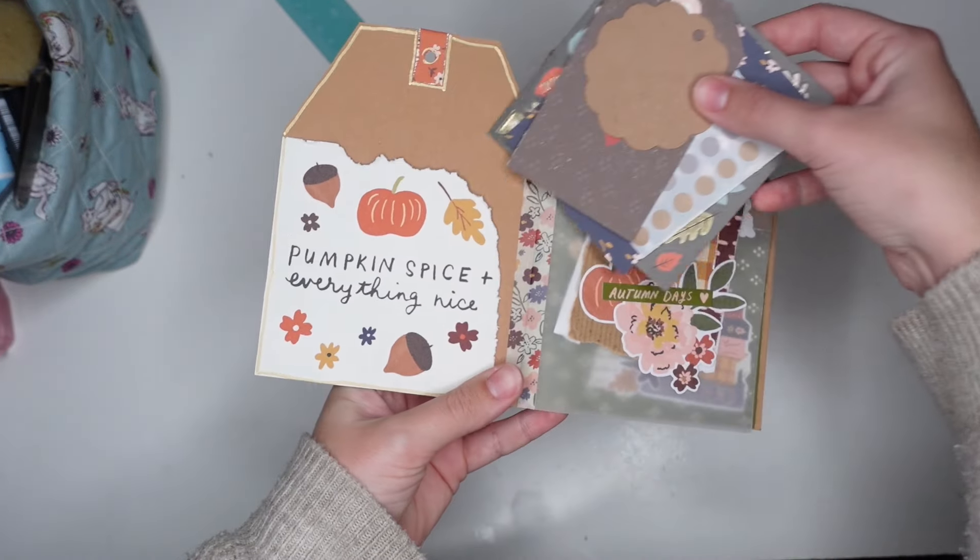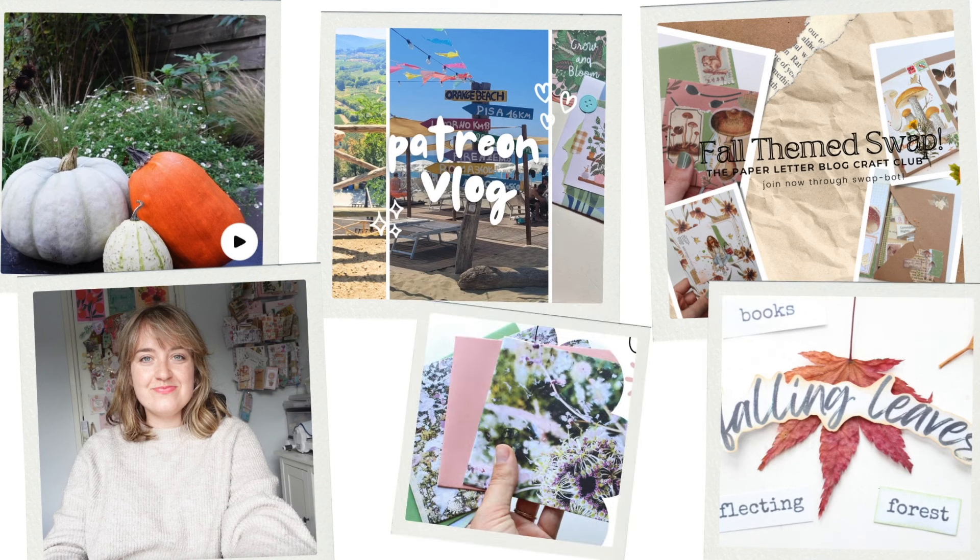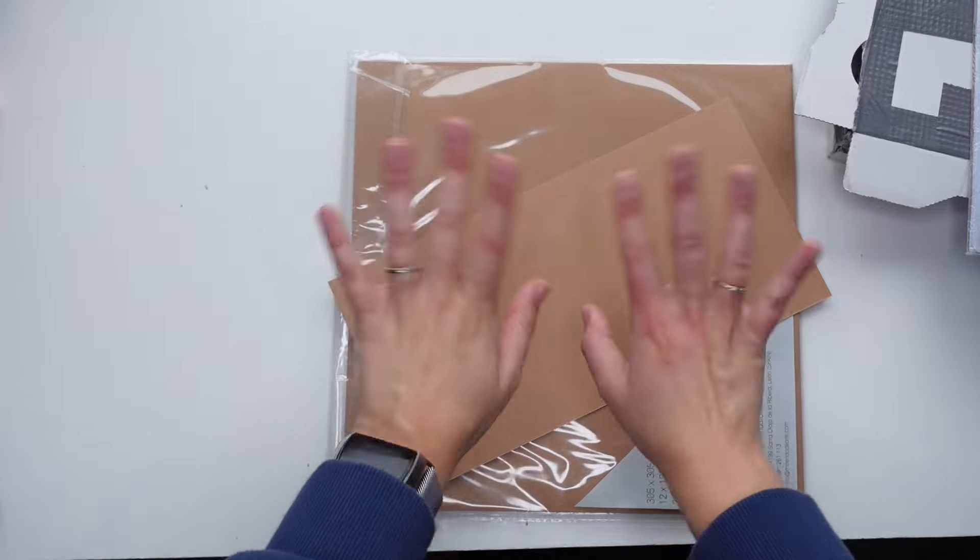But first up, a friendly reminder that you can still join my Patreon Craft Club and get at least three extra posts a month. There's a seven day free trial and you can find the link in the description box down below.